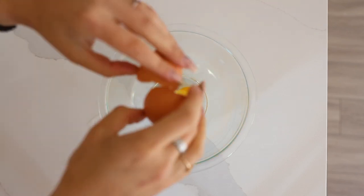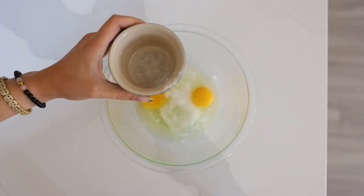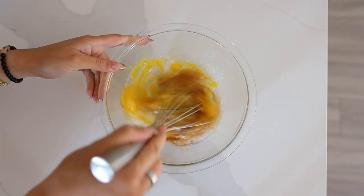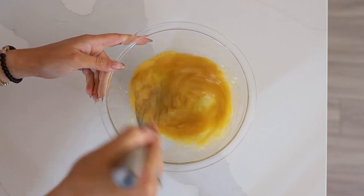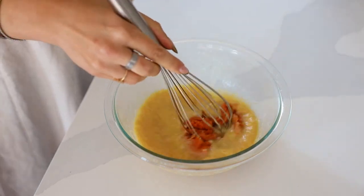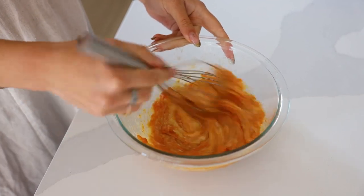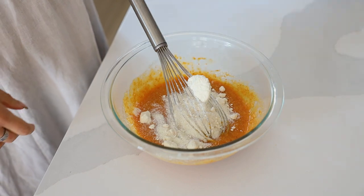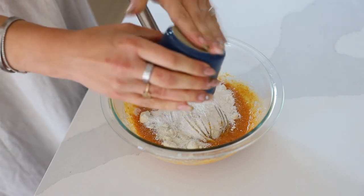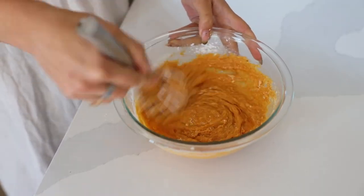The first recipe we are making are these pumpkin donuts. I'm starting off with a couple of eggs, some coconut oil, vanilla for flavor, and a little bit of monk fruit — but you can also use coconut sugar. Whisk that up until everything is combined. You're going to need some pumpkin puree; make sure the only ingredient is pumpkin — you don't want pumpkin pie filling. Then add in some coconut flour and some tapioca flour, or you can use arrowroot. All measurements will be down below.